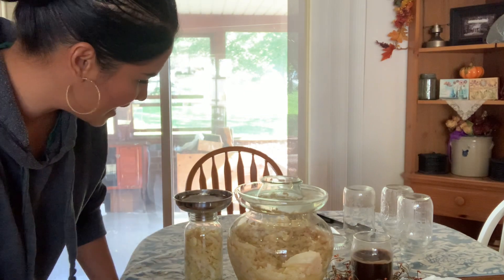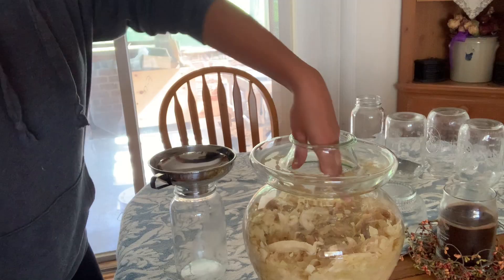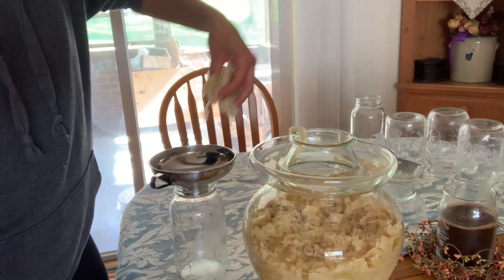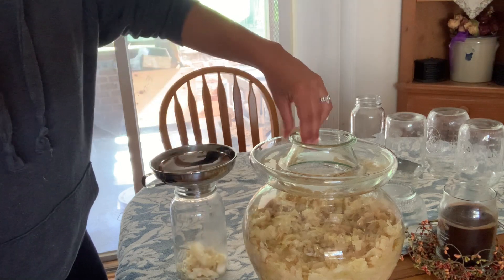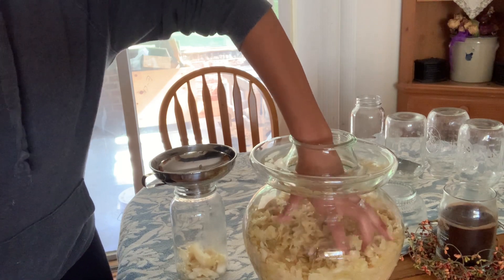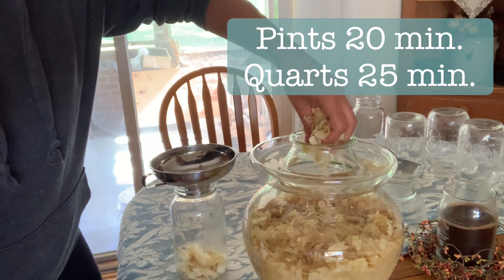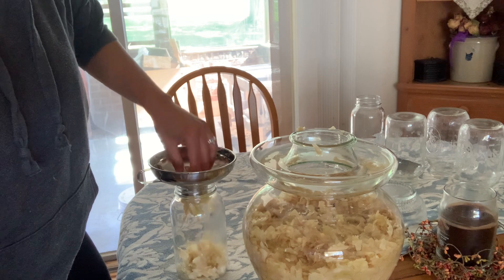Anyway, I'm going to get started canning these and putting them in jars. When it comes to canning sauerkraut, it's actually really, really easy. The processing time for pints is 20 minutes and for quarts it's 25 minutes.